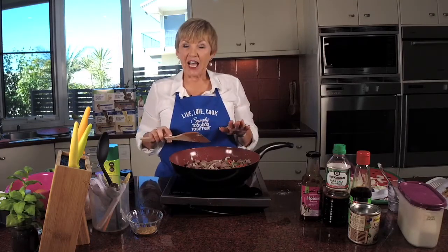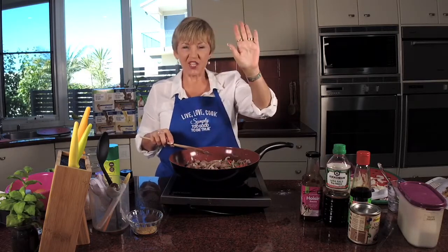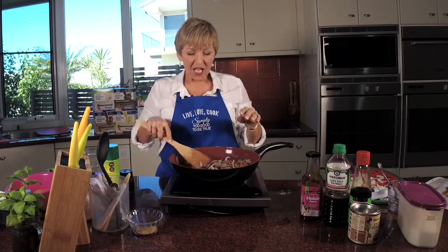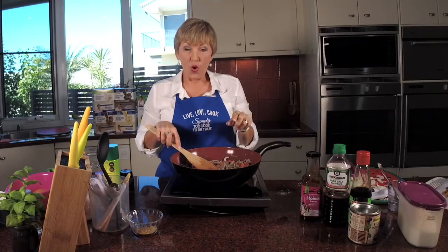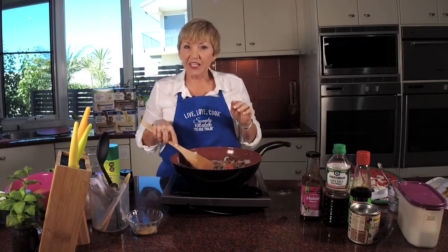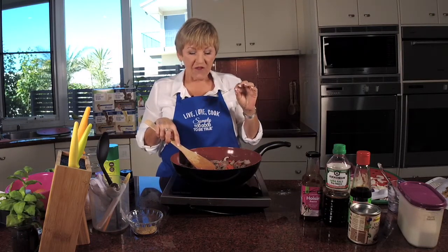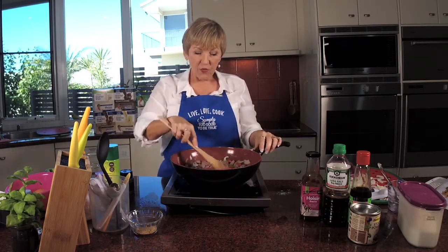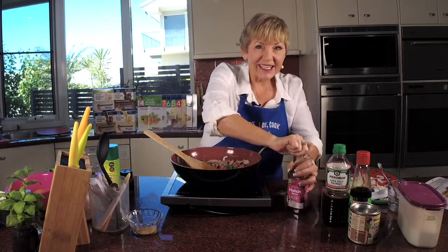Let's catch up: we did the sesame seeds first, then I put in the garlic, ginger and lamb — or rump, chicken or tofu, I need to know! Then the onion and capsicum in strips. Then I've put in a cup of water with two tablespoons of corn flour. Now let's make the magic.